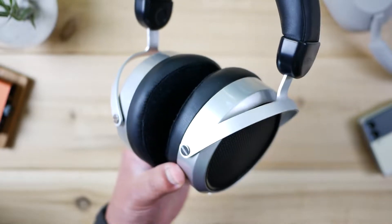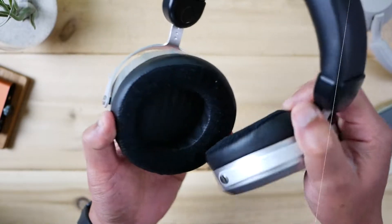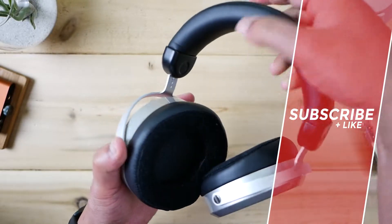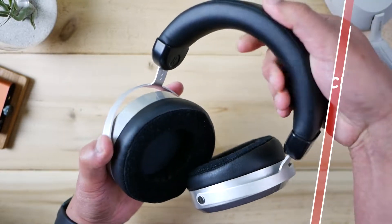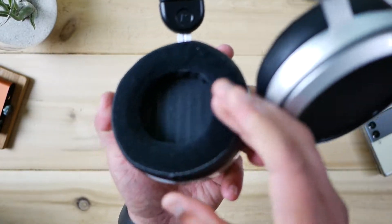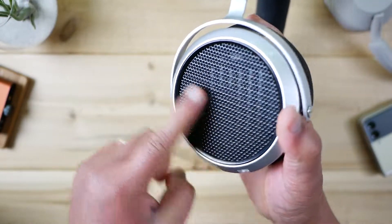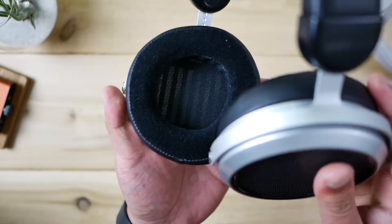In terms of weight, this thing is 390 grams — a little bit on the heavy side — but the weight distribution is pretty awesome, thanks to the generous padding on the headband. The foam padding is really generous. And if you think this felt is warm against the skin, because this is open back it lets air through. It breathes really well.